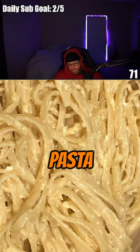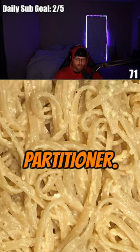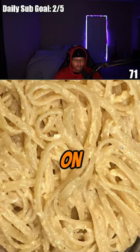Okay, so let's dive deep into the pasta. Bro, the pasta partition — why does it look like there's mucus on the pasta?